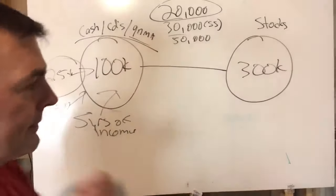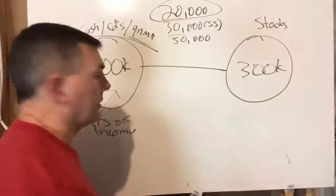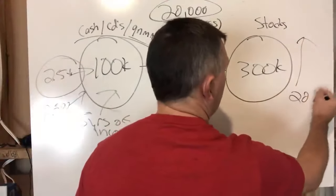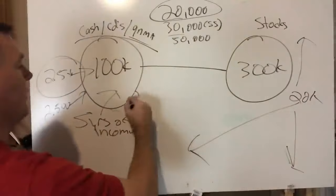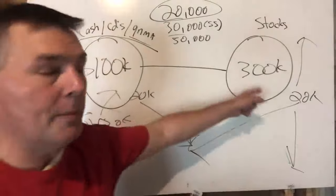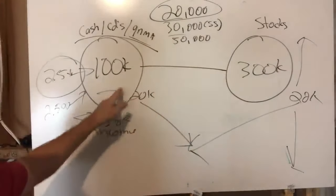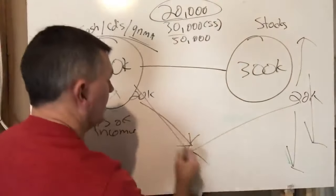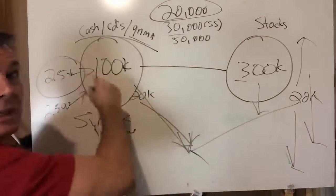They need $20,000 a year of income. Here's how simple it is: if stocks go up, they pull the $20K from stocks. If stocks go down, they pull the $20K from the bond/cash side. Any year stocks are up, pull from there. Any year stocks are down, pull from the safe side. It's literally that simple.